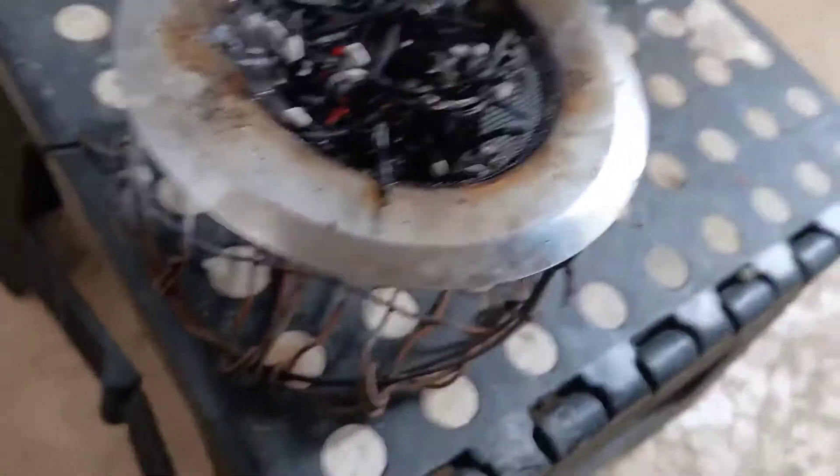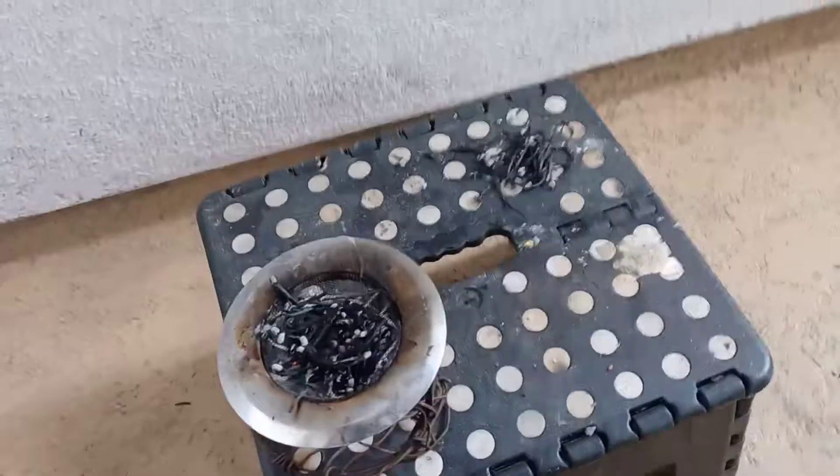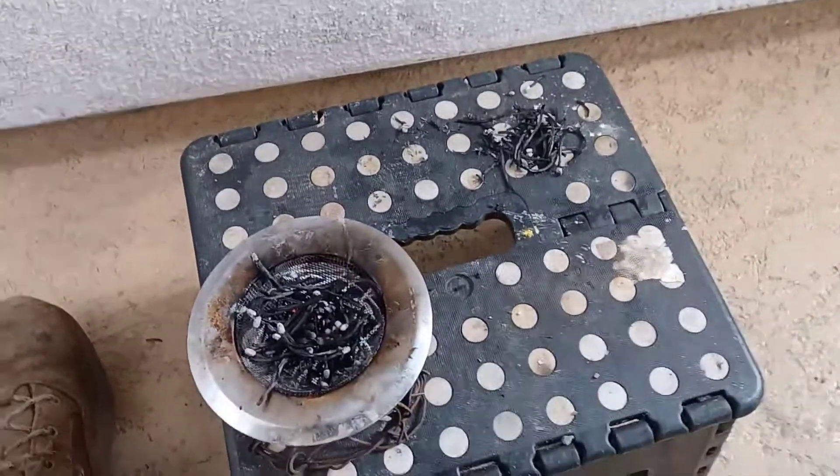So I got creative and I used a sink strainer and some tie wire — a little stand so I can burn it. It burns it pretty well; it's oxygen all the way around.